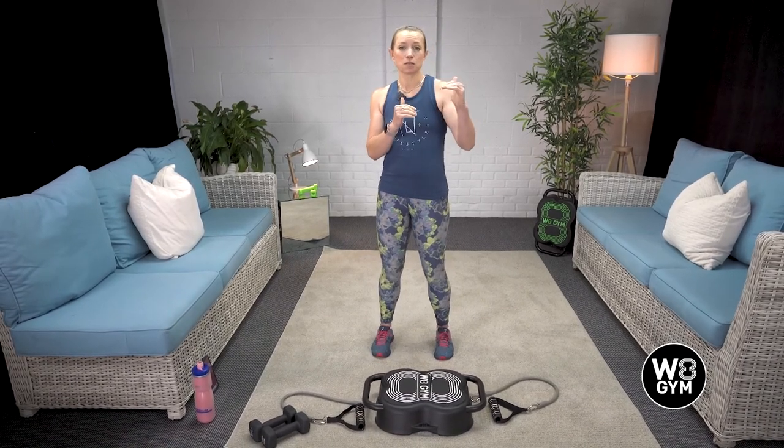Hi everybody, welcome to your Weight Gym eight week workout. Today is all upper body. It's our HIIT workout style again, so we are working for 30 seconds on, 30 seconds off — a nice break. To keep it simple, we are doing each exercise three times around before we move on to the next one, so you don't have to worry about what's coming next until you've done all three.